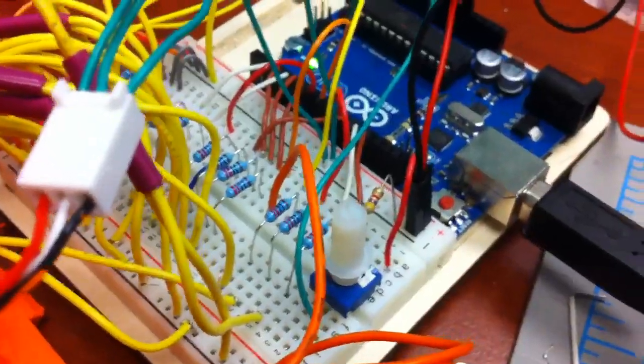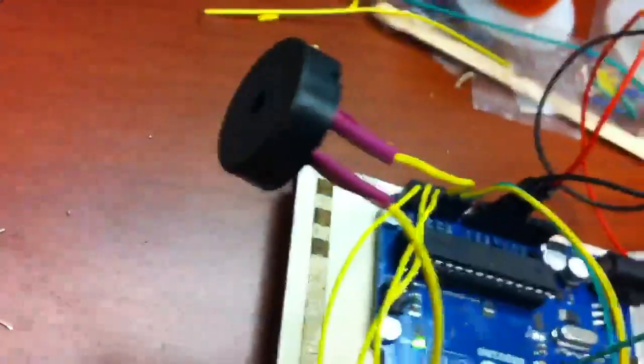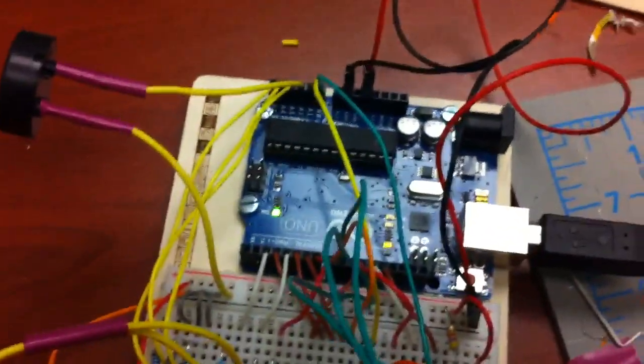And of course there's also a potentiometer so that you can control the servo. And then there's the piezo as well. And it's all running off of the Arduino Uno revision three.